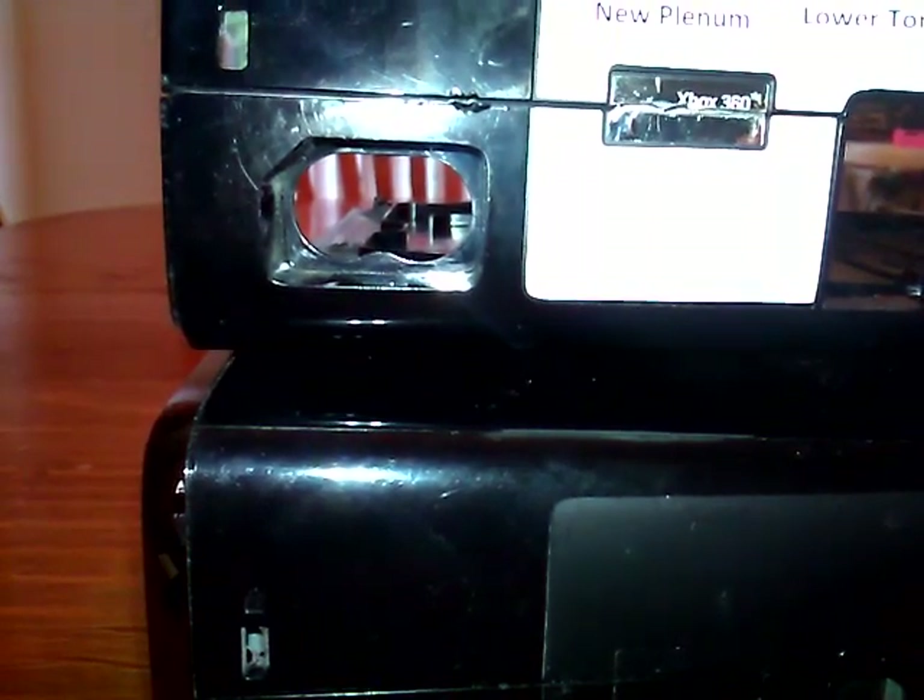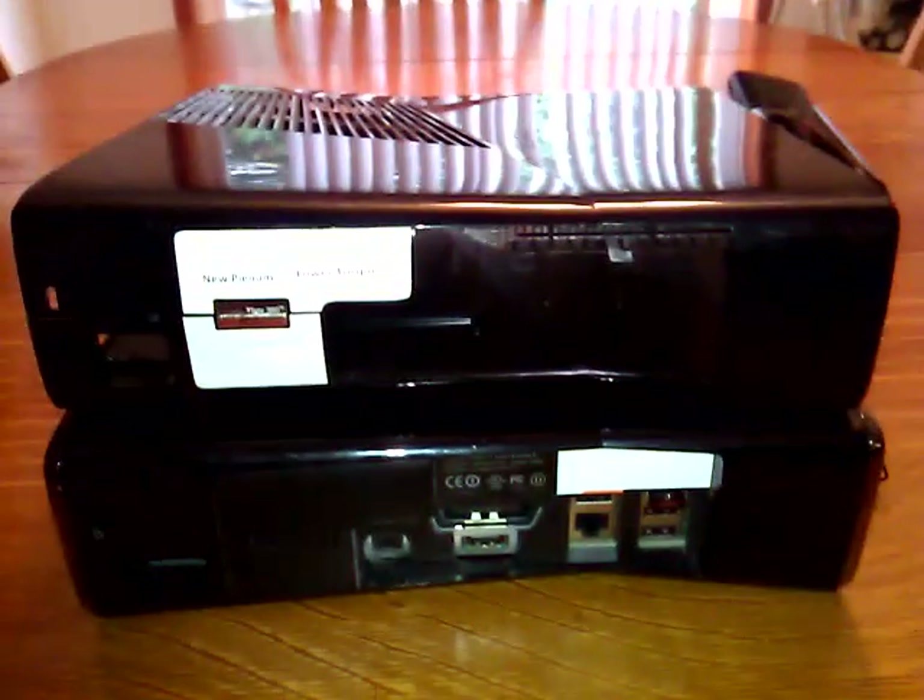Unfortunately I do not have the dev prototype version power supply unit — I'm still on the hunt for one, but as of now I just use a retail version. So that's basically the outside of the shell. It's a high gloss shell that looks no different than the retail version on the outside except for the little things I showed you on the back. The Xbox 360 logo is there and it's not much more interesting than that.